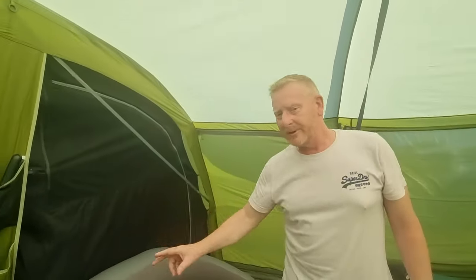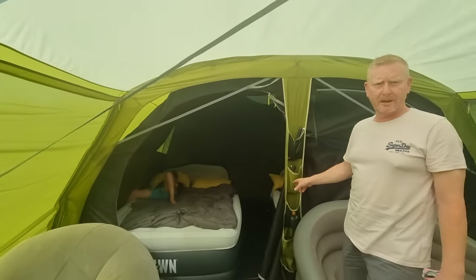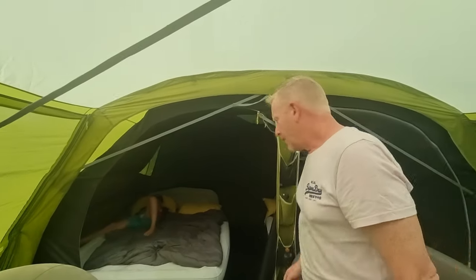Obviously if you have watched our previous video, we've still got the Yorn airbeds. We cannot fault them. We've got two Yorn airbeds — we love them. Kids love them, as you can see. They're really, really comfortable.